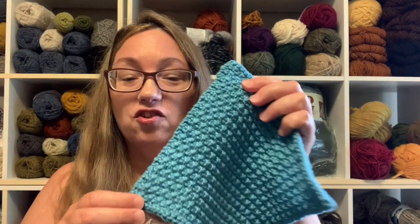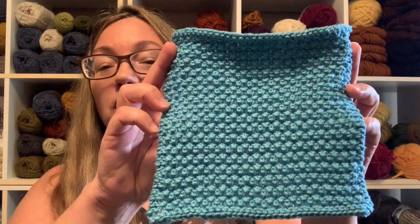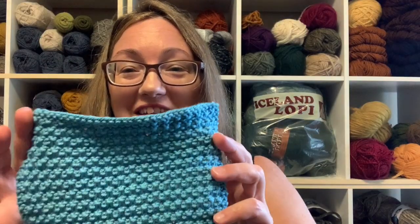A couple of people asked for the pattern and I said I would write it up and share it once I got the edging figured out — and I think I have the edging figured out. So I will write this up, and if anybody wants to knit some for yourselves or for gift knitting — because it's time now, we've got to get into high gear for gift knitting — this is it. I love it.